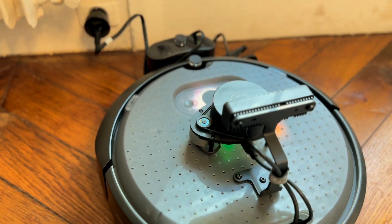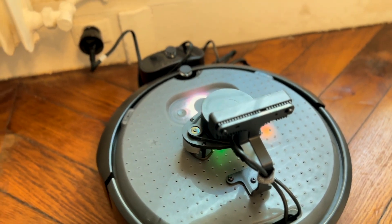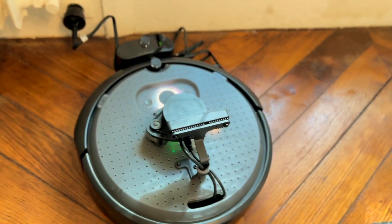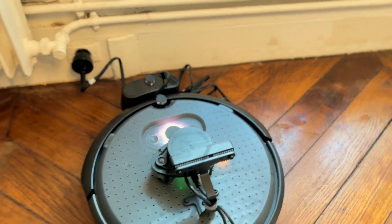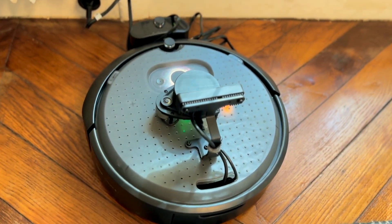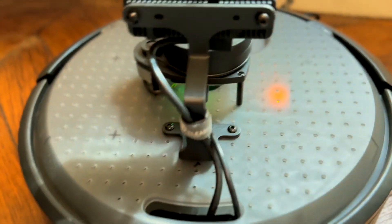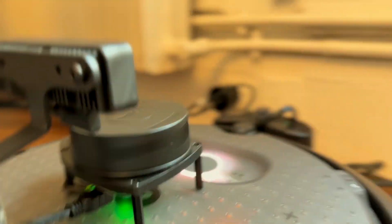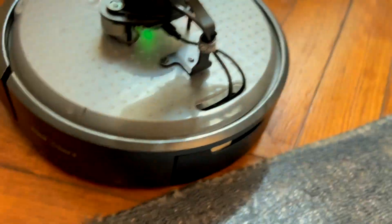Something that was bothering me is that they gave me a US plug and I'm in Europe, so I need to use an adapter. But other than that, it starts to spin - you can see a really cool view of it spinning. It's actually pretty cool.